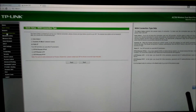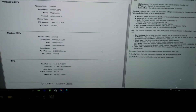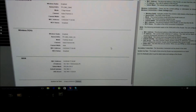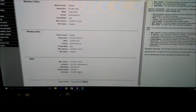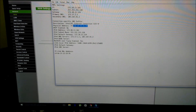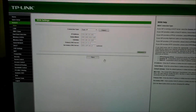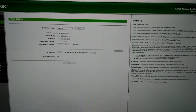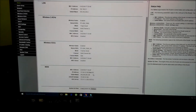The router is asking for a WAN connection type. Since I need to provide a static IP connection, I've connected a cable from my old Wi-Fi router to the new one to demonstrate the setup. It had initially detected a dynamic IP, but we're going to change the WAN connection type to static IP and enter the required values. We can see the status has now changed from dynamic to static IP.